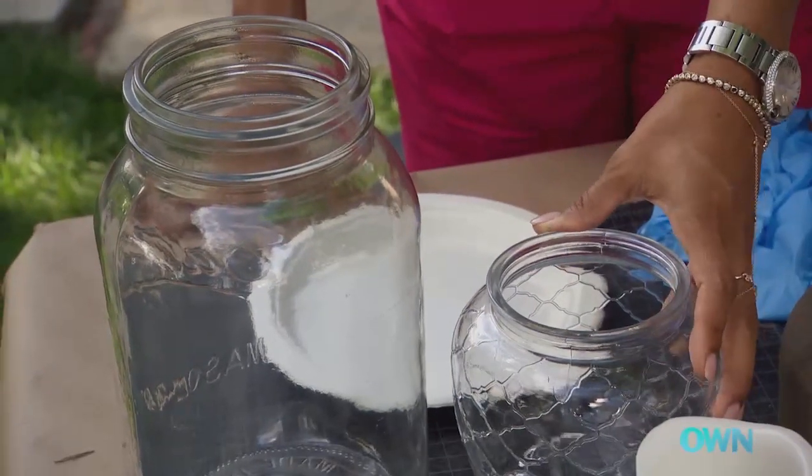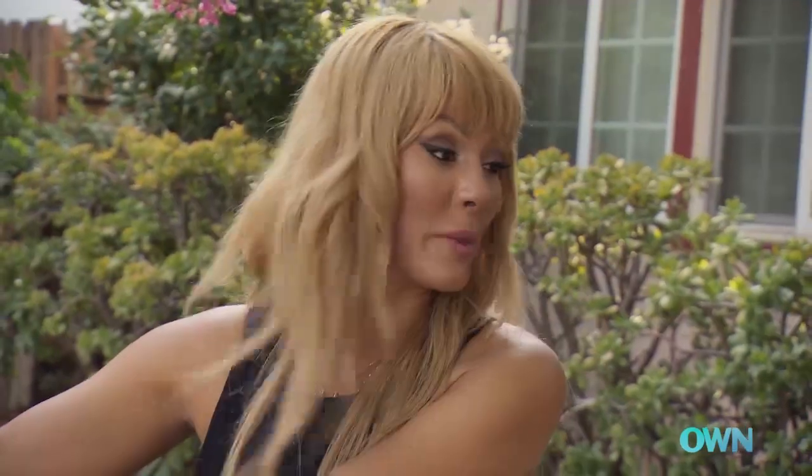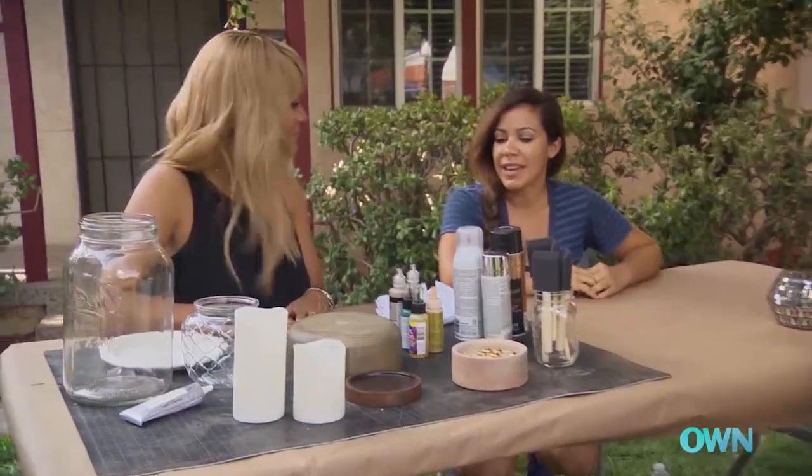So we have glass jars. These can be any size, any style. You can get them anywhere. You ready to get started? I am. All right.